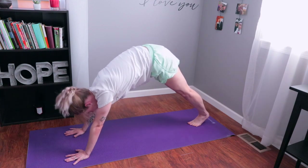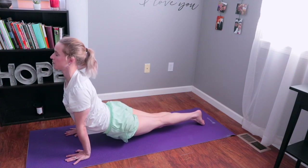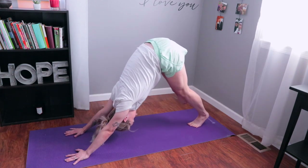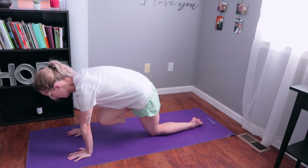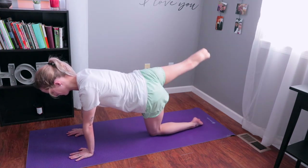Breathe in deep and we're going to do this sequence one last time. Breathe in as you push up, and breathe out when you push back down to downward facing dog. Now we're going to transition to get our heart moving a little bit — curl your knee into your chest and then push it back, five times on each side.